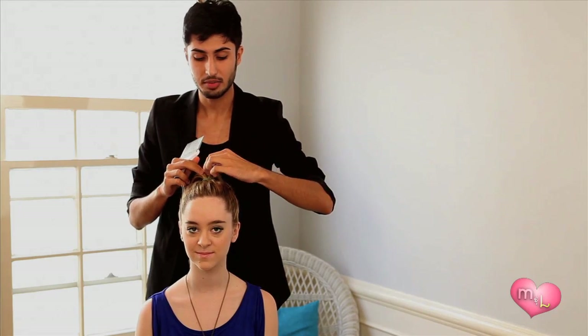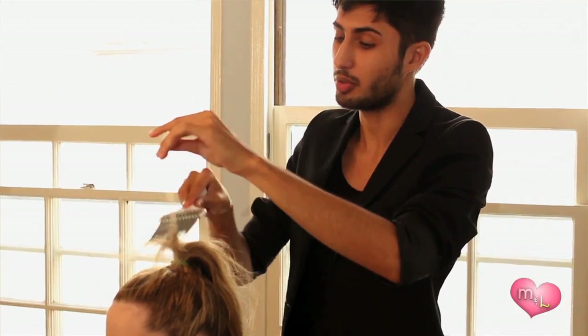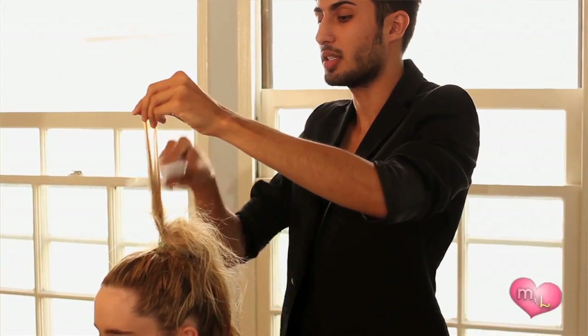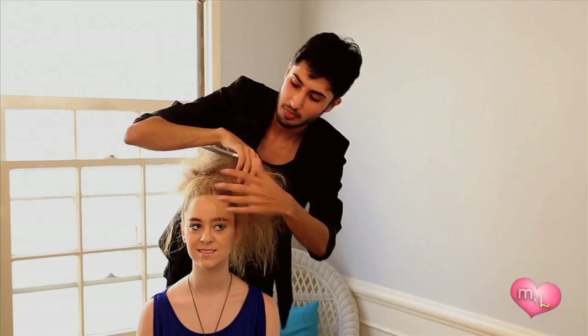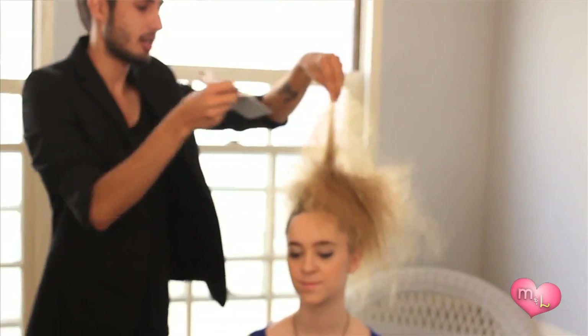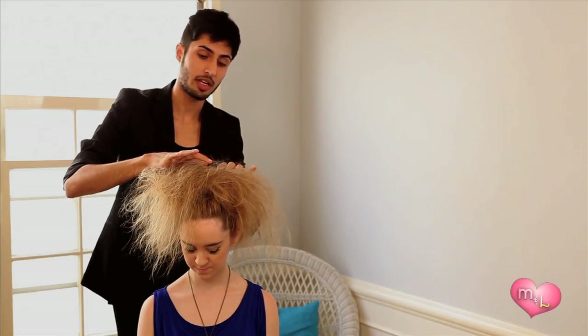Now we're going to take the pick and grab small sections of hair that come out of the hair tie, and we're literally just going to start picking at the pieces. Grab another piece, kind of spread it out, and do the same thing. We're going to keep doing this until we've done all of the hair. Now that we've done the entire ponytail, it's huge. We're going to go in and make all of the layers one, so when we're actually forming the bun it won't look piecey or chunky. Pick at all of the different layers and kind of mesh them as one. Poke a hole and find the center, almost like a cowlick of where all the hair comes out of the hair tie.